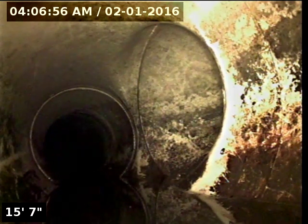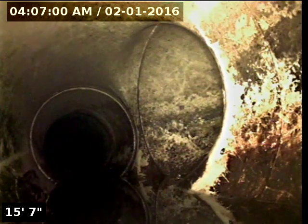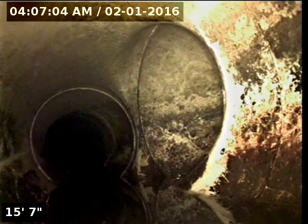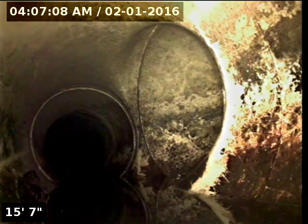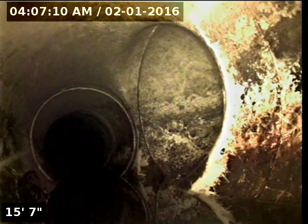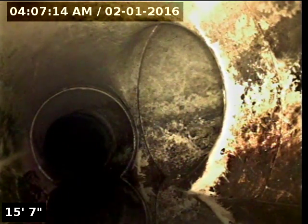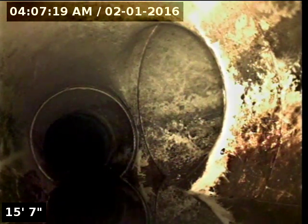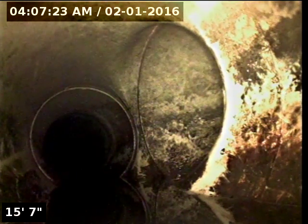This tie-in right here is coming from the street on Main Street, right in front of Great Moments with Mr. Lincoln. That ties in and runs a line past there. We camera-ed that last time — this really wasn't part of the issue, but we camera-ed that the first time we were here. And that runs right past that drinking fountain and ties straight into our line, meeting up with this 12-inch line and heading west towards the other side of the train station.